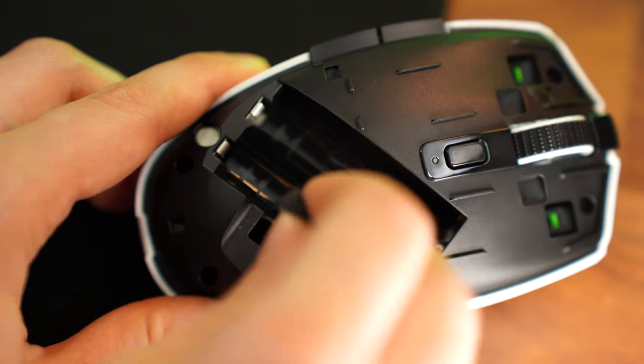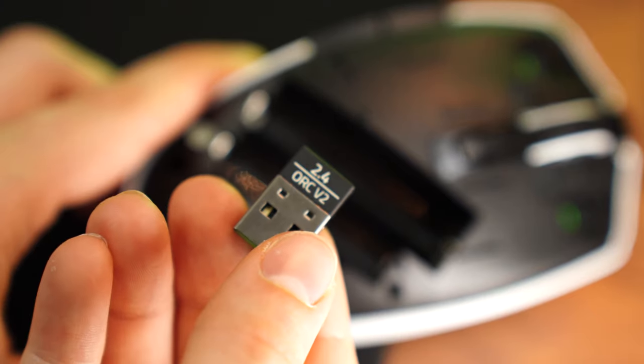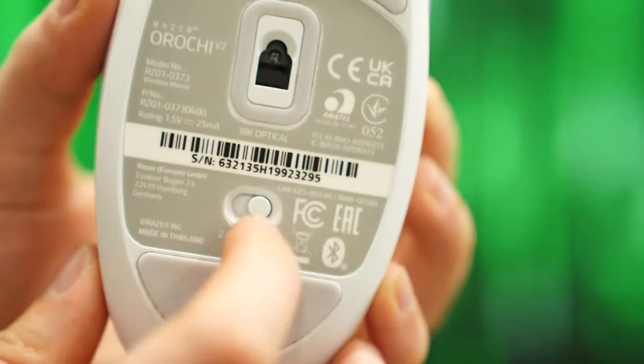For connectivity, this is wireless with a 2.4 gigahertz USB Type-A dongle. You can also use it wirelessly with Bluetooth, but don't use Bluetooth for gaming — you won't get the full polling rate. When you're gaming, you definitely want to be using the dongle.